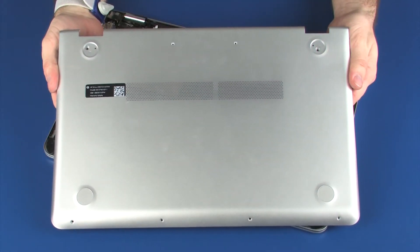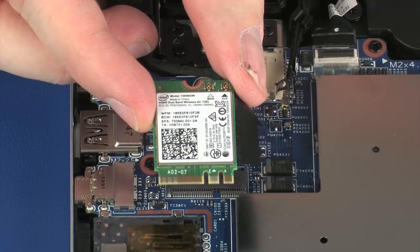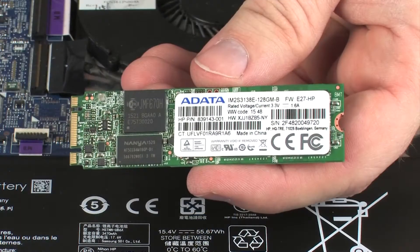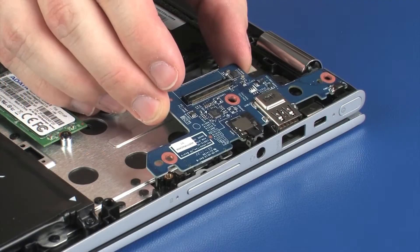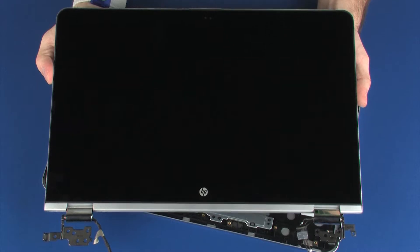Before you begin, remove the base enclosure, battery, wireless module, solid state drive, USB board, system board, and display panel assembly.